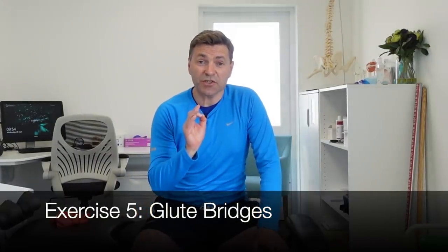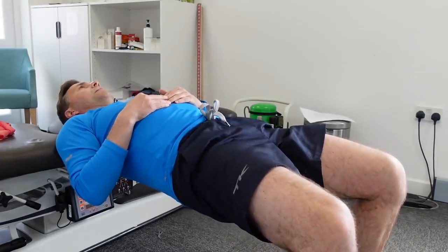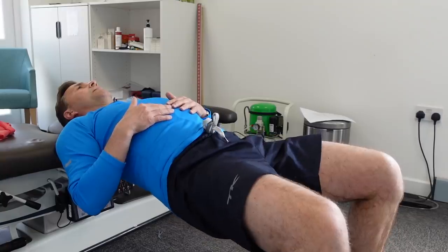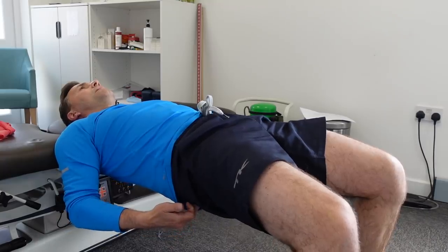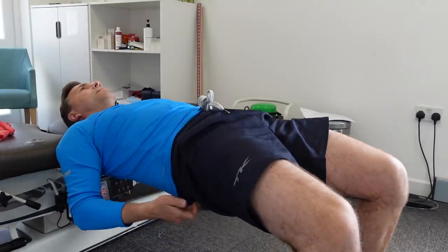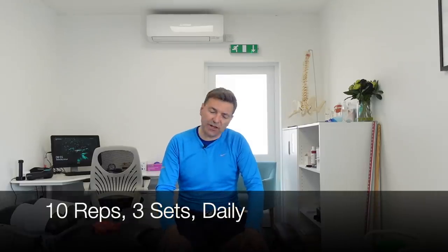If you want to stabilize the SI joint, you cannot miss out on this classic exercise — the glute bridge. Find a sofa or bench to stabilize your shoulders on. Make sure your legs are in line with your body, 90-degree angle in the knees. Drop your bottom towards the floor and raise it back up again. Importantly, at the top of the range, really squeeze those buttocks and have your feet facing outwards. Come down to the floor, all the way up, squeeze your buttocks at the top, and hold for a few seconds. Repeat 10 times, three sets, daily.